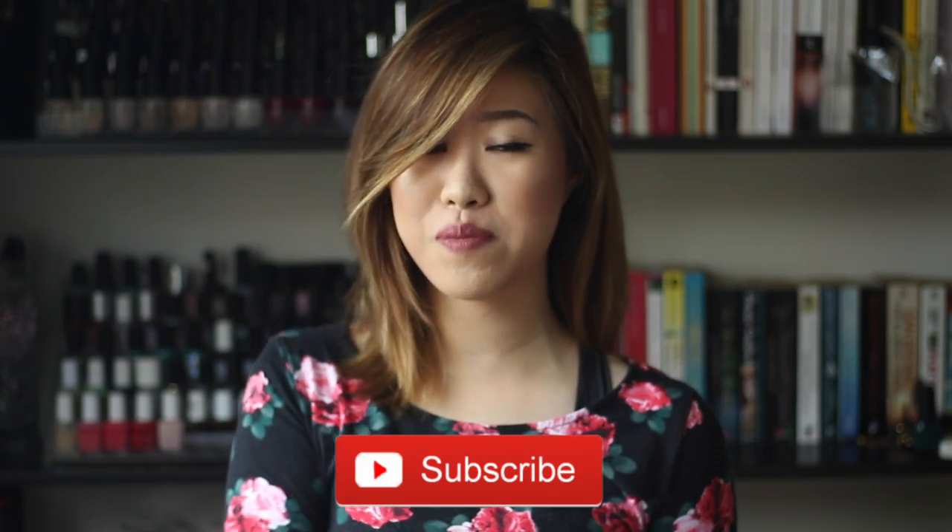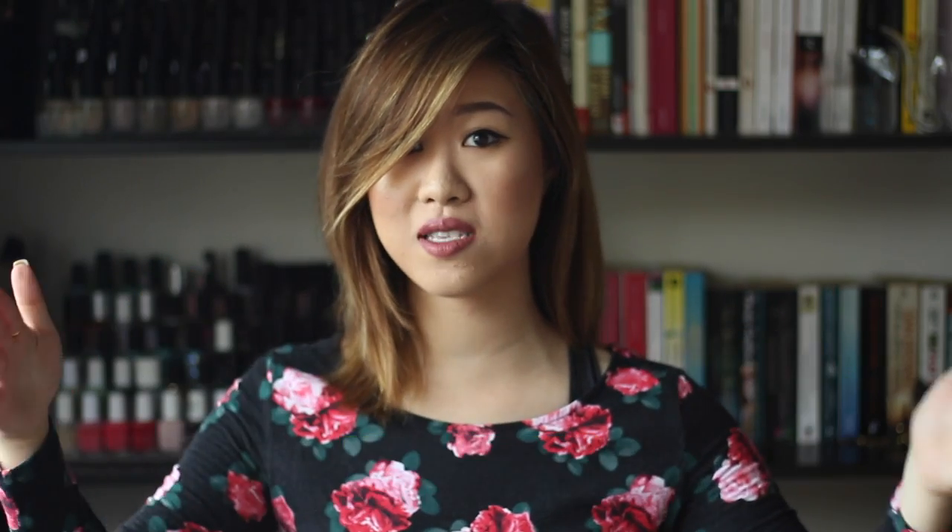If you like this video please give it a thumbs up, don't forget to subscribe to my channel, and comment down below what other videos you'd like to see from me next. Don't forget to follow me on Snapchat, Twitter, Facebook, Instagram, and Periscope. Thank you so much for watching — I'll see you in my next video, and as always, have a great week ahead. Bye!